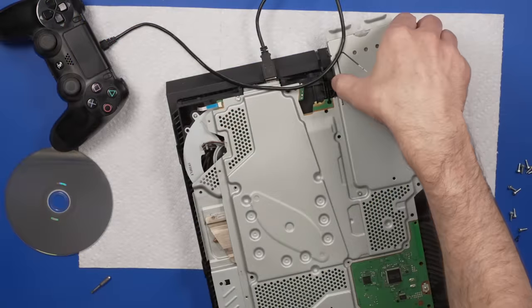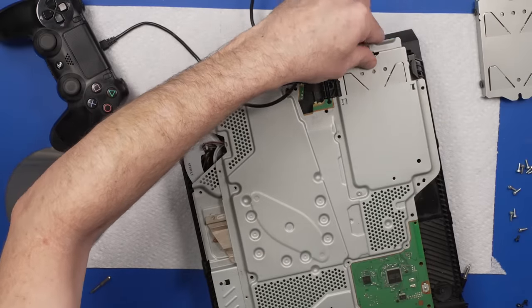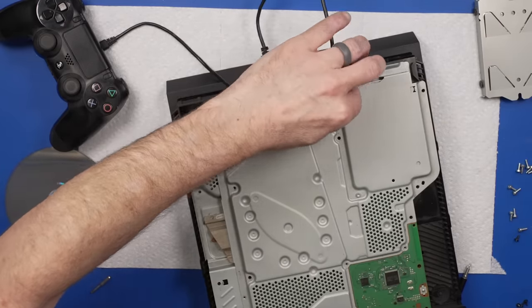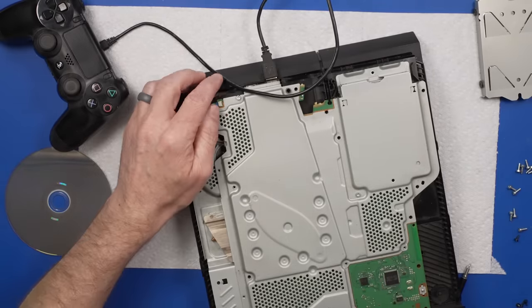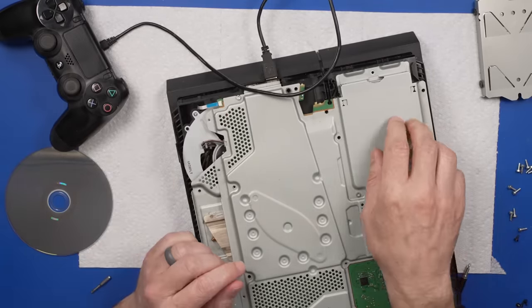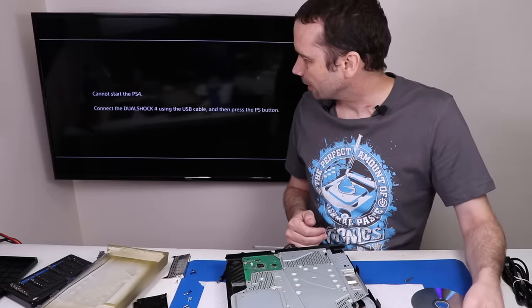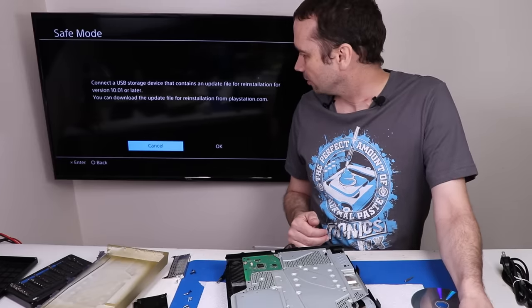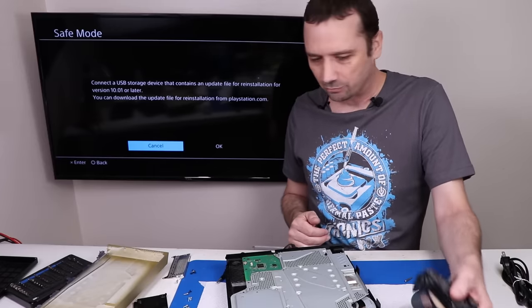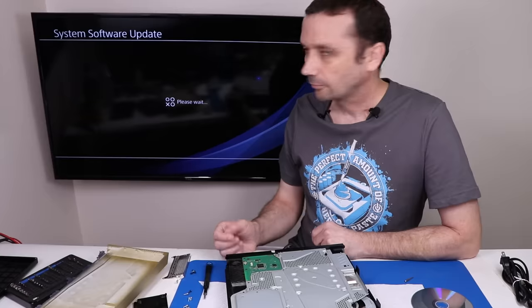Out with the old hard drive and in with the replacement — I just had this one laying around in the shop. It already has the carrier cage on it, so we don't need to swap that over. Now let's see what happens. It says cannot start the PS4 — that's normal. We need to put some new software in this thing. We've got the system software on this USB stick.